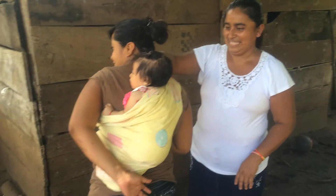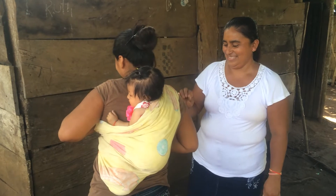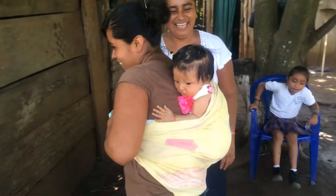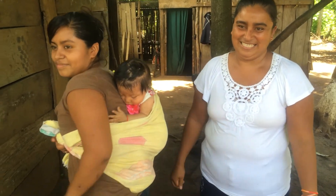This is Natalie, she's four months old on her mom's back. This is how the Guatemalans carry their babies.